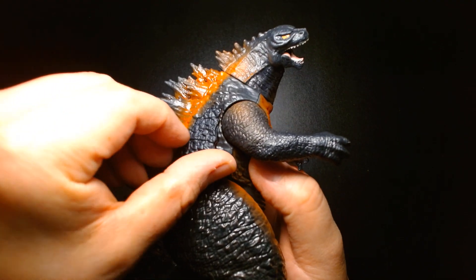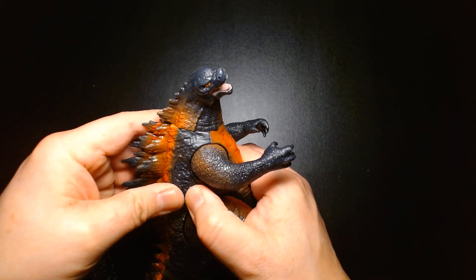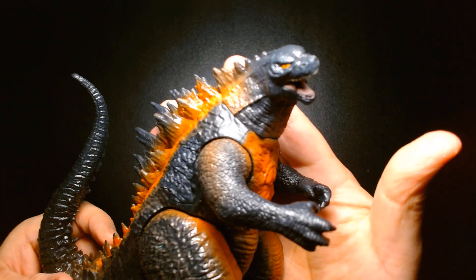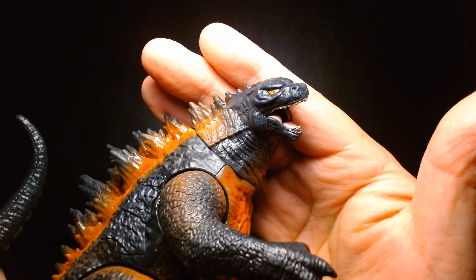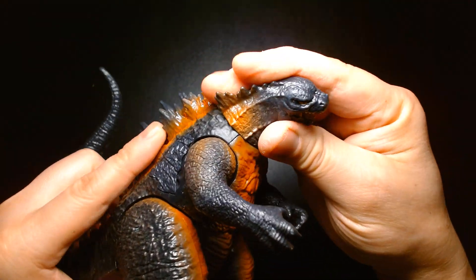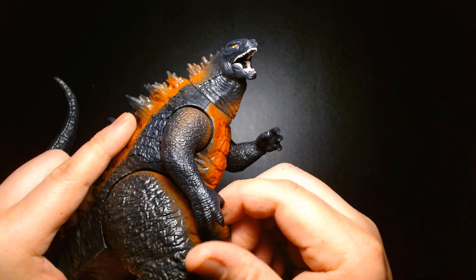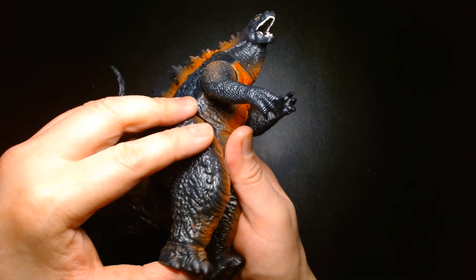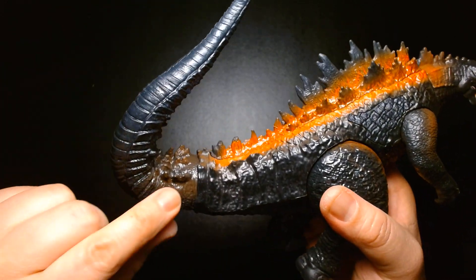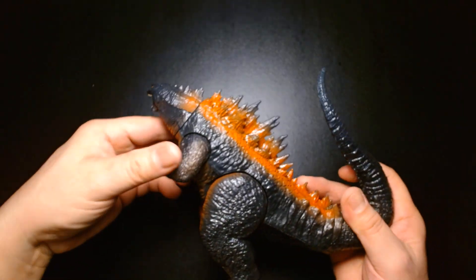The battle damage piece can be removed, though part of it does want to pop off, so keep an eye on that. Overall it's a fantastic looking action figure. The sculpting is really well done. The articulation is pretty simple: his head rotates, his mouth is articulated, his arms move, there is no wrist articulation, his legs move, he swivels at the ankles, and he has an articulated tail at the attachment point. It's also available in the six-inch scale.